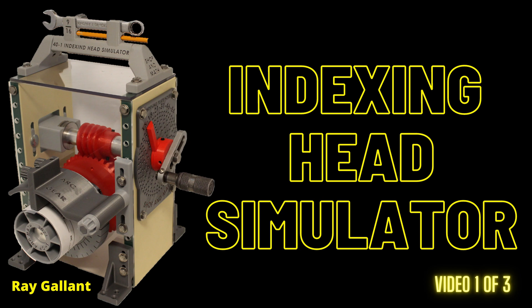Indexing head simulator. This is video one of three. Video one is basically an introduction to the simulator and shows how it works. Video number two is on setting up and doing the math calculations for divisions — if you needed to make a gear or you needed 25 equally spaced holes, that's the video you want to see. Video number three is on arcs and angles, showing how to do the math calculations and examples on the simulator.